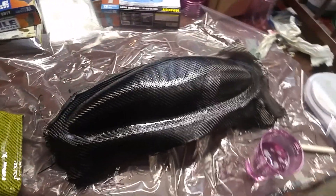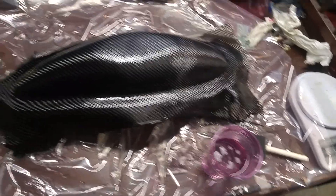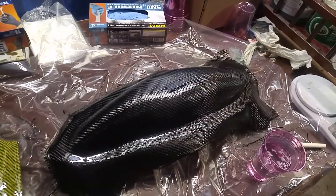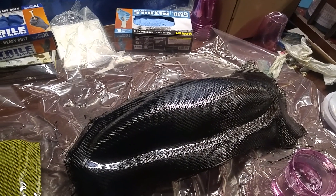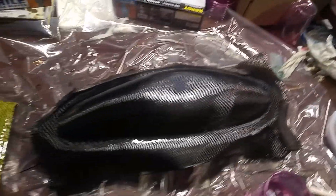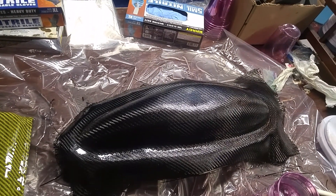Right now we're just going to coat it with epoxy. At this point if you want to pull it off you can — it's been 24 hours so it's pretty much dry. You can take it off and start another one if you want, go ahead and pre-treat it with wax and coverall again, let it dry, and then start it along with this next coating process.